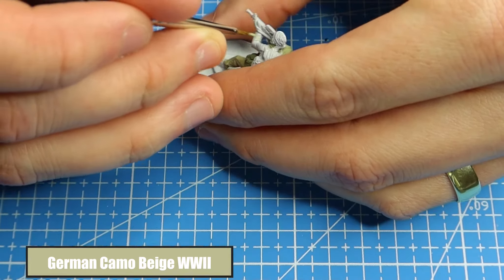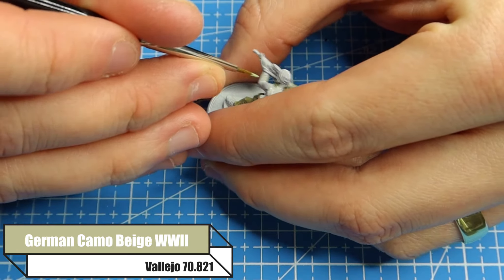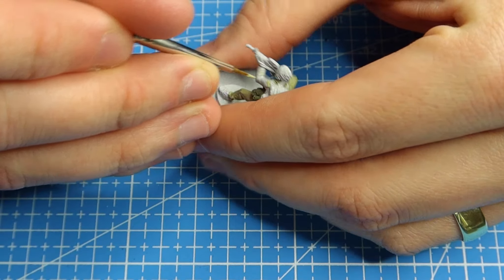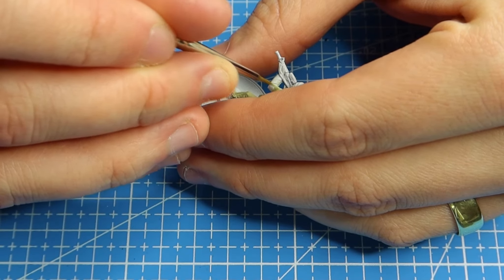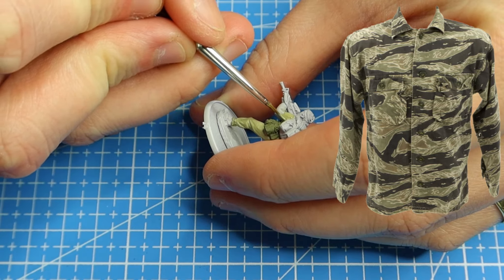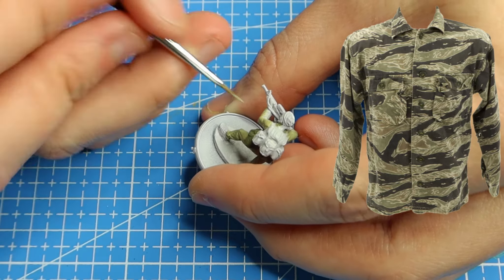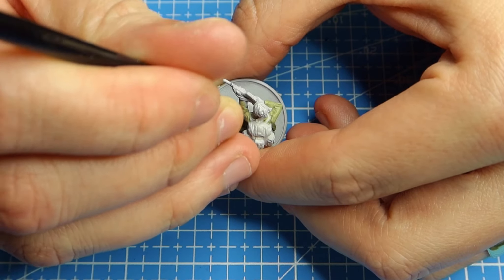To start off, as I always do, I give my model a prime in Tamiya Surface Primer in light grey. Then for Tiger Stripe I'm going to use German Camo Beige World War II for the initial base colour — make sure you give it a really good shake to ensure you're getting the right colour. This is what we're trying to achieve: picture a tiger's pattern and put it on a shirt — that's the best way I can describe it.